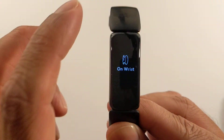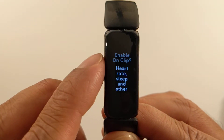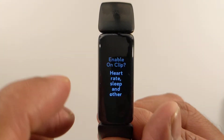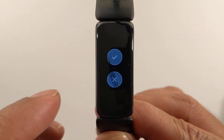It's gonna say something called 'On Wrist' — give that a push. Then select 'Enable On Clip,' and it'll say that heart rate, sleep, and other features aren't available.